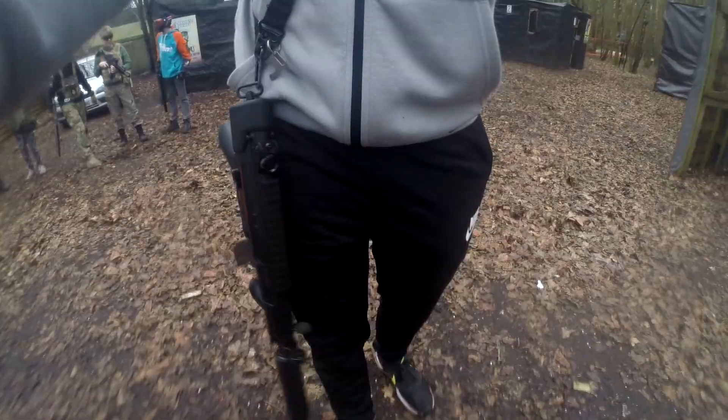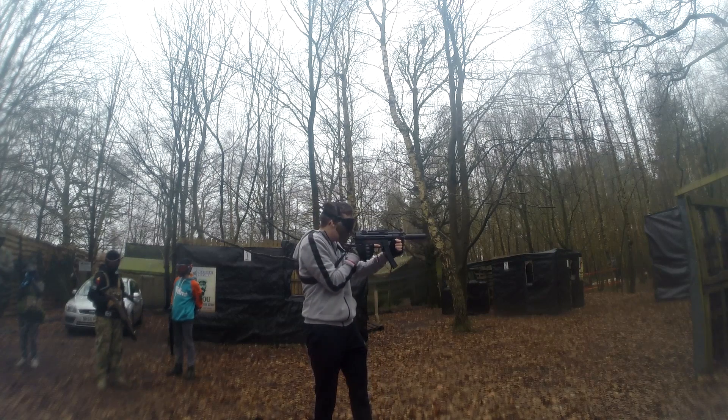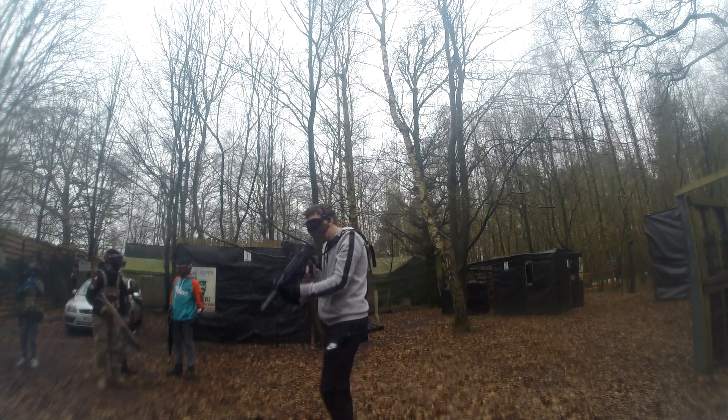Hello guys and welcome to today's video. This is just a short video showing off my new Tokyo Marui MP5K high cycle and I absolutely love it. I'm working on some more videos at the moment so keep your eyes out for them in the next few weeks. Anyway, I hope you enjoy the video.